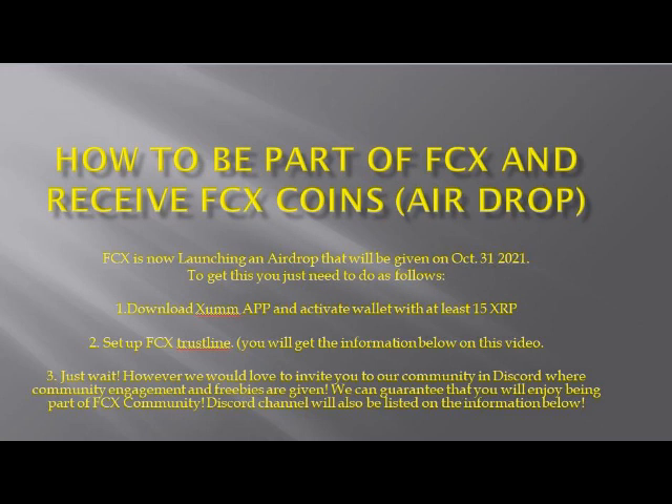However, we would love to invite you to our community on Discord, where community engagement and freebies are given. We can guarantee that you will enjoy being part of the FCX community. The Discord channel link will also be listed in the information below.